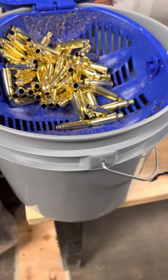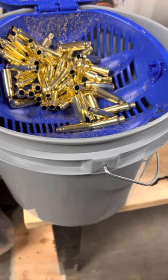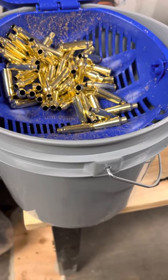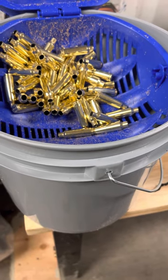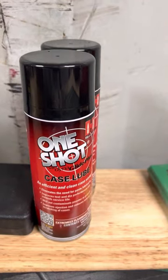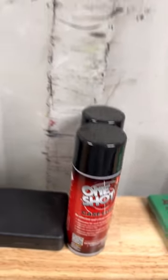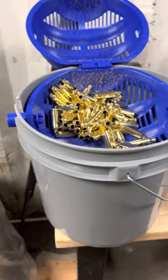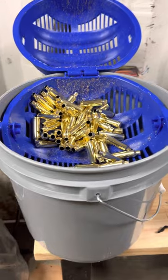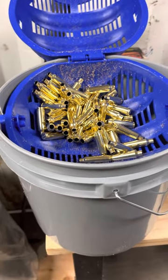You could put them back in the tumbler after. I like to clean them first before I run them in my dies. That polisher really cleans them up nice, makes them slippery already. And then you put a little bit of One Shot — you can use different kinds of case lube, just lay them out on a paper towel and spray them. Typically they'll go right in without much problem, as long as you keep your dies clean. If your dies start getting dirty, it takes more and more lubrication when you're full length resizing.